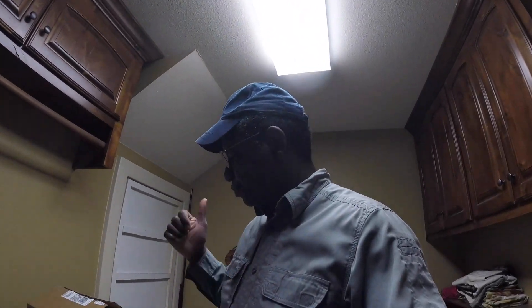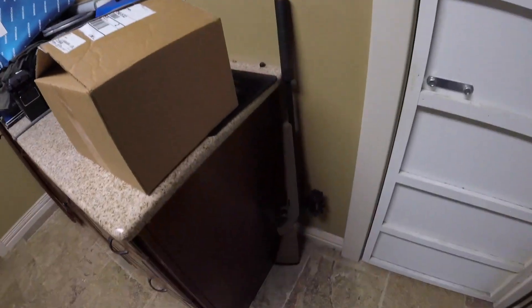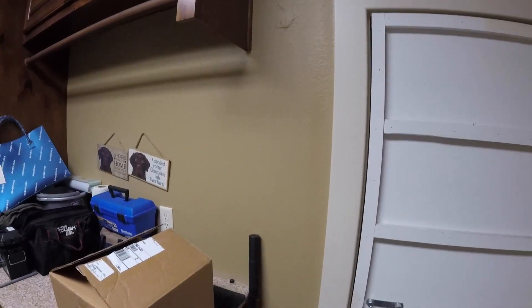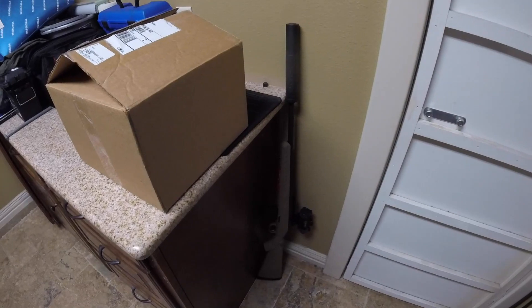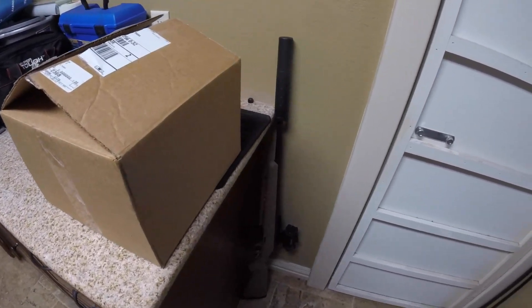Hey there YouTube. I'm going to do a little video on another little tool I got. I've been working on this rifle, getting it set up, and I had one piece that was missing. If you've seen that last video I did on this rifle, you can see what I was waiting to buy — and I finally pulled the trigger. No pun intended.